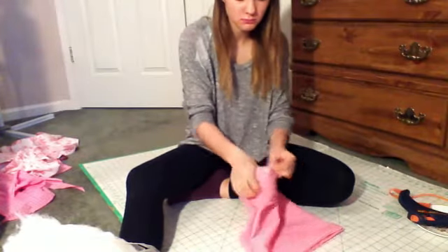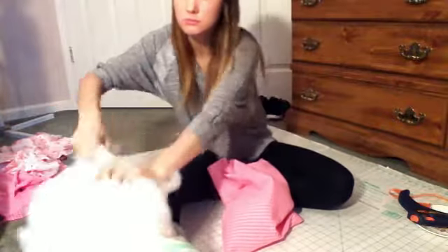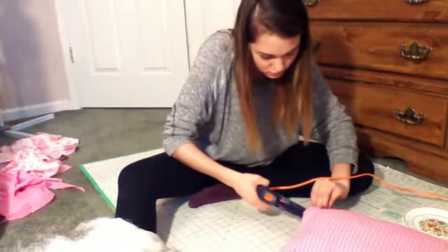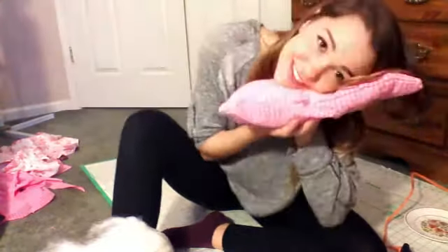Make sure that it's all open, then go ahead and start stuffing. Stuff as much as you want or as little as you want, then just glue up that little hole that you left. And there's your new pillow.